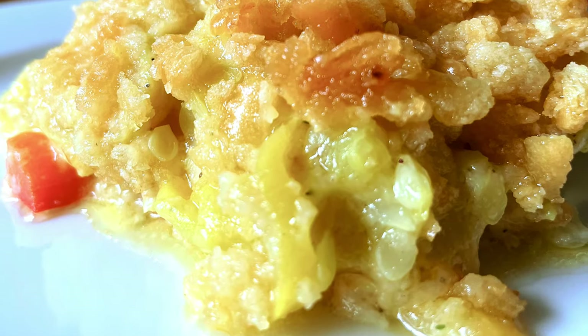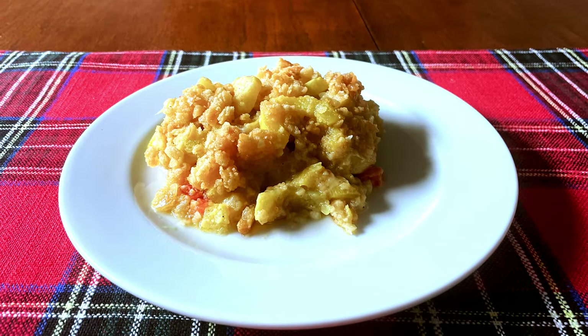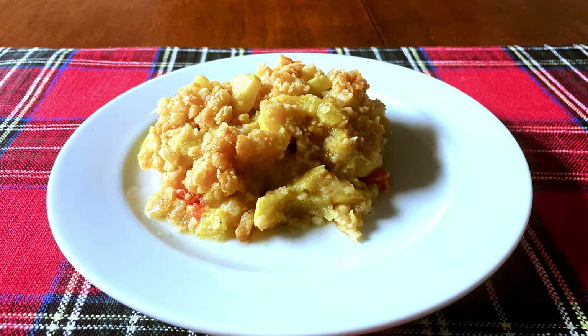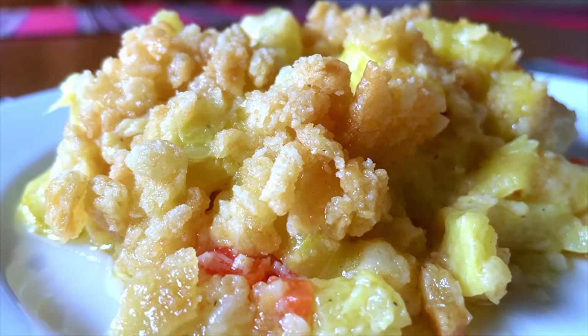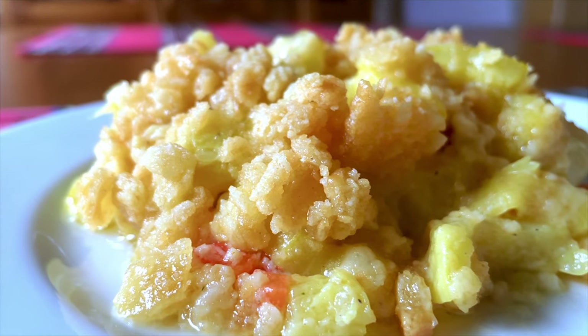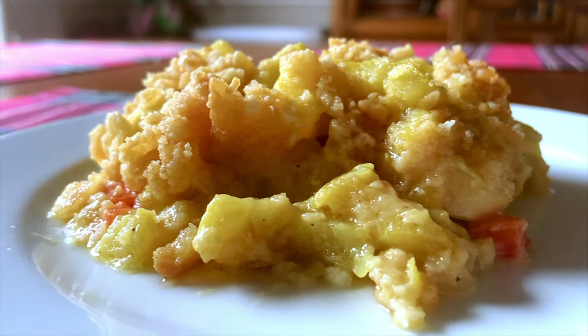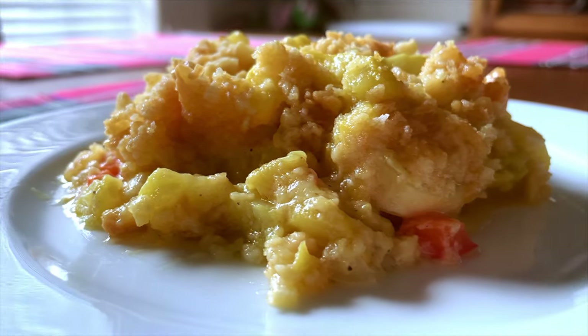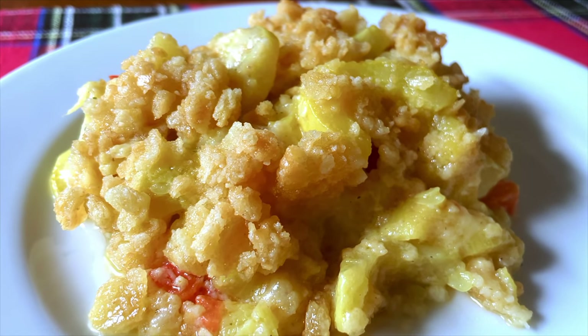A very simple, very tasty squash casserole with onions, red bell peppers, and cheese covered with buttery crumbled Ritz crackers — a dish sure to get compliments. Of course you have to like squash, because there's two and a half pounds of that yellow vegetable in this casserole. As always, you can find a printable recipe along with others on my website, Darlene's Table dot com.